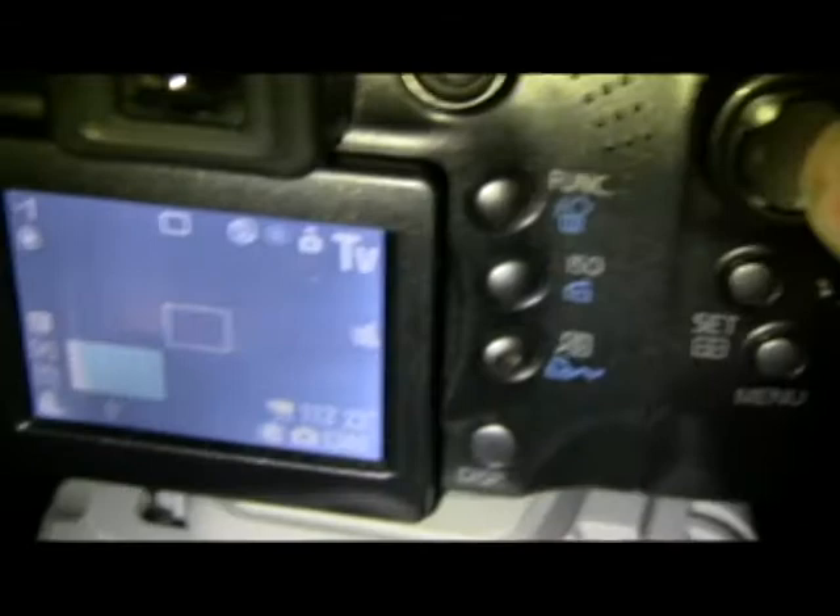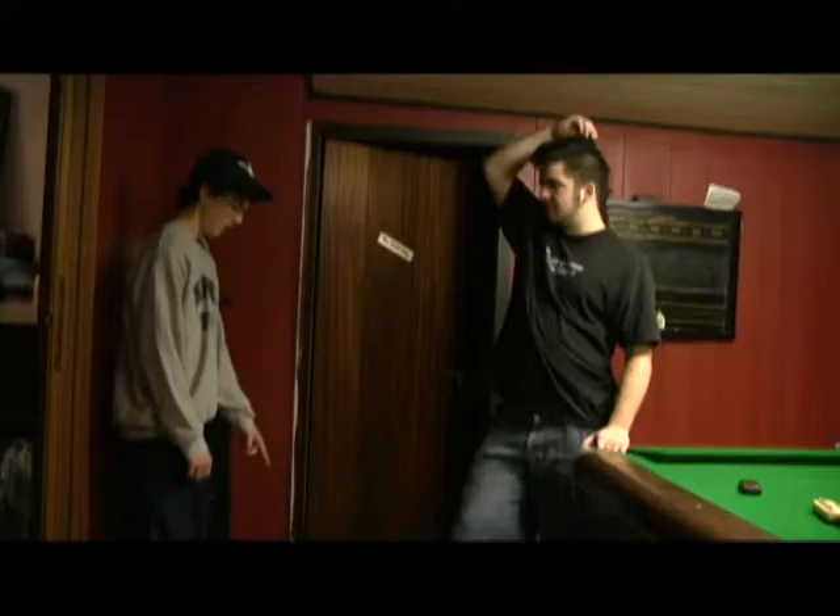So how do you change the shutter speed? It's easy. For a Canon camera, switch your camera into TV mode. Once you're there, adjust the shutter speed by moving the arrows. We want ours as long as possible, so we're getting it up to 15 seconds.